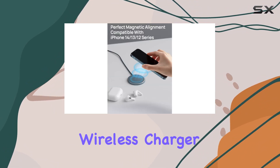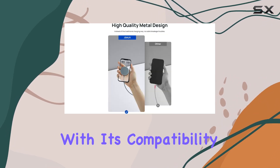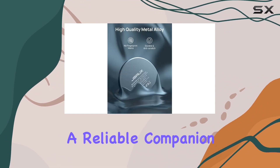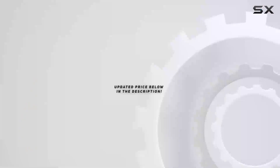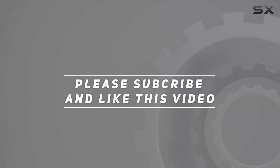In conclusion, the JSAUX Magnetic Wireless Charger is a must-have accessory for iPhone users. With its compatibility across multiple iPhone models, sleek design, and intelligent features, it's a reliable companion for your charging needs. Don't miss out on the convenience and style — check out the video description for the updated price, and thank you for watching.